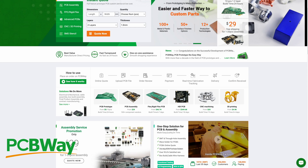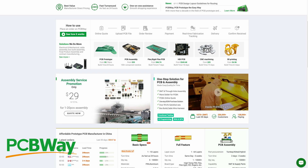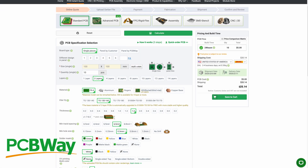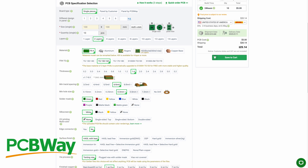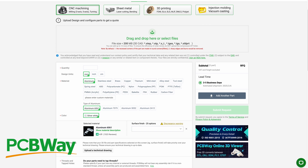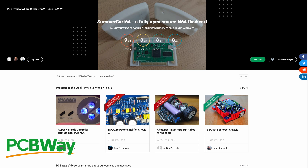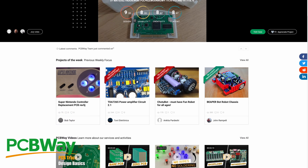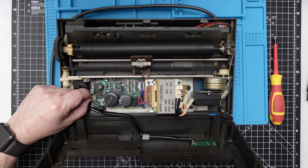Speaking of PCBs — thanks to PCBWay, starting from just five dollars you can get your PCBs directly delivered to your home. You design them, send the schematics, and PCBWay will print them with the best quality in the market. They also do CNC and 3D printing, and they even have an open source section where people upload projects you can purchase. PCBWay is the single point you need to get all your projects done. Thank you PCBWay for sponsoring this video. This cable here is for the paper advance switch.